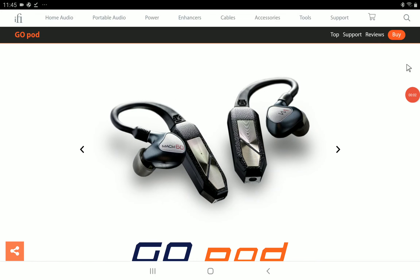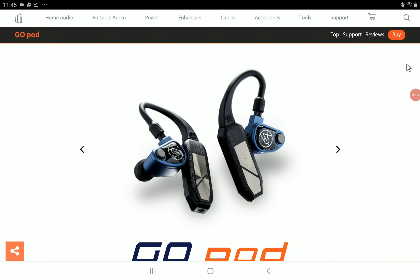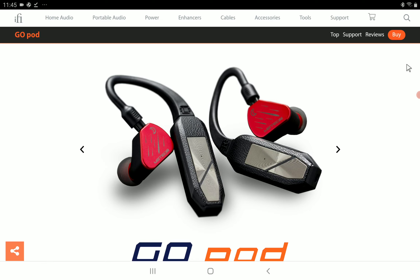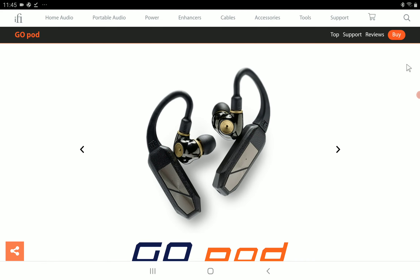FiiO has announced a new cable connector for your in-ear monitors. They are calling this the iFi Go and the iFi Go Pod, which converts your wired in-ear monitors into a wireless earbud.